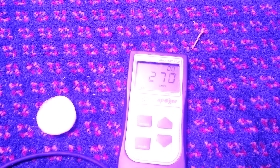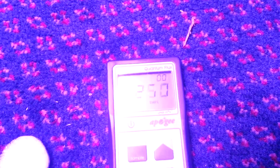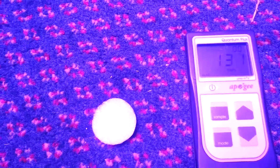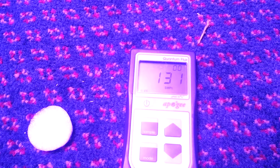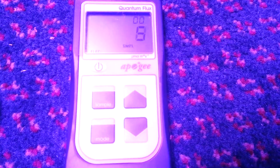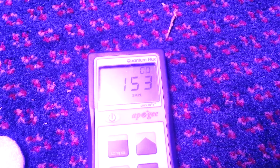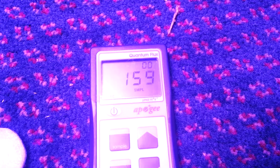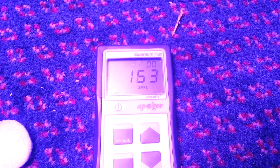That's in the middle. Out a foot from the middle, it's 272. Two foot from the middle, it's 135. That's 48 inches from the center. 160, two foot from the center. That's at 48 inches high with the lenses at full power.